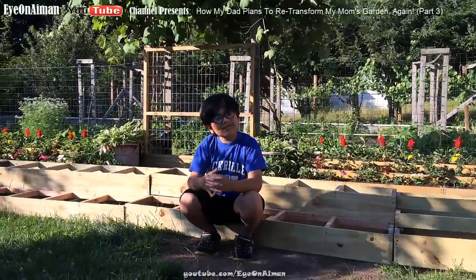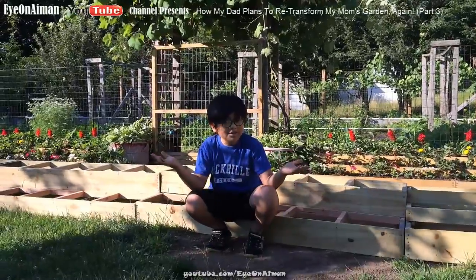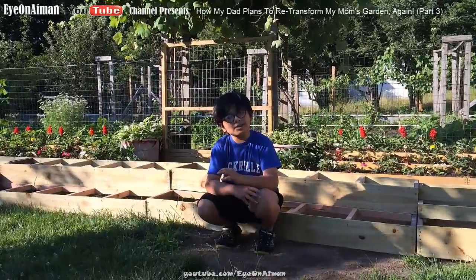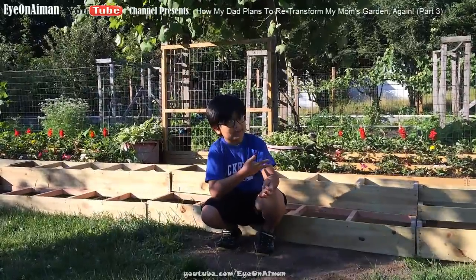Hi, I'm Ayman, and this is a video in my — I'd say famous, but it's not — in my famous gardening series. This is a continuation in a series of how my dad wants to transform my mom's garden, as you can see behind me.